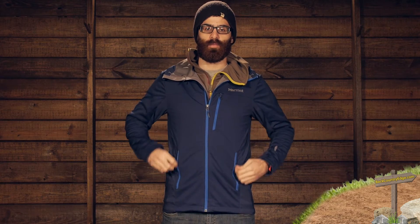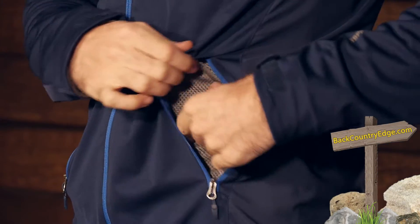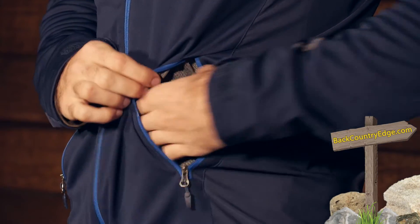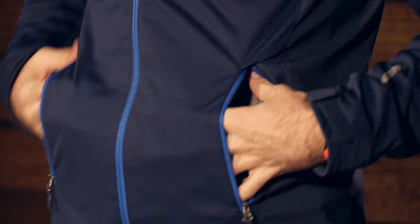There are two hand warmer pockets — they are nice, really stretchy and wide open pockets. A nice feature about these pockets is that they have mesh on the inside so they can act as a vent if you are getting a little warm and need to dump some extra heat. Really nice zippered hand pockets there.